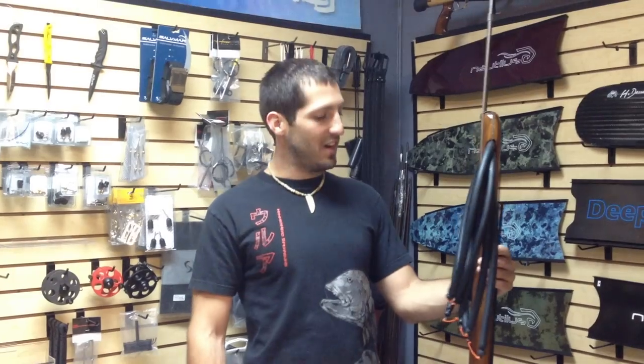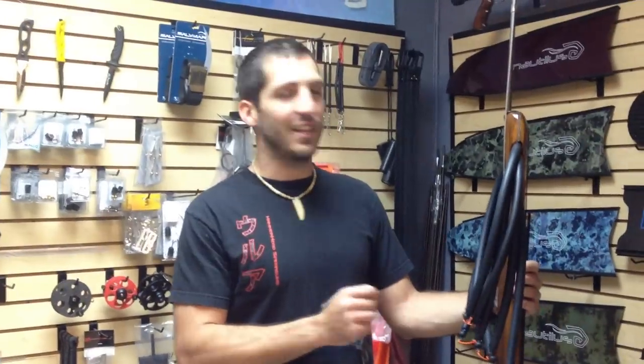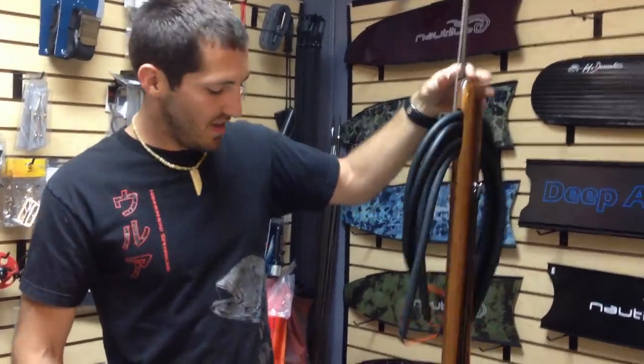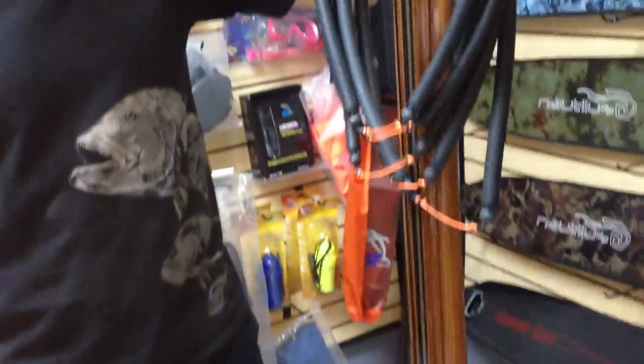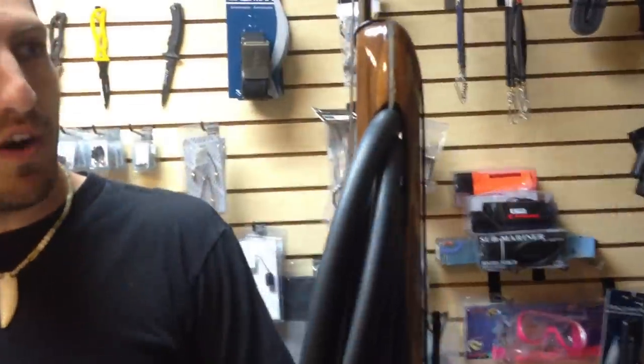Hi, welcome to Nautilus. Today we got a special unique gun that I want to show you guys. This is an Andre 165 Euro enclosed track with a nice custom gloss finish that we actually did for a customer of ours. The gun I want to give you guys a run through — this is not a gun we sell very often, so it's kind of cool to have it here at the shop and to be able to post a video on it.